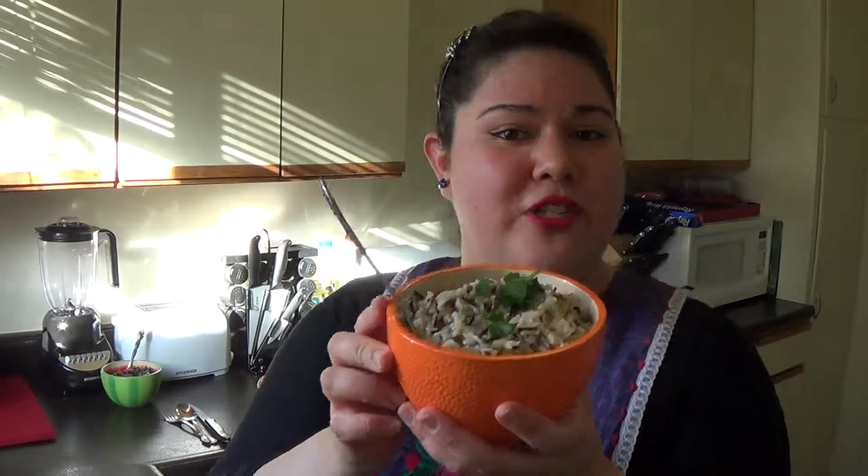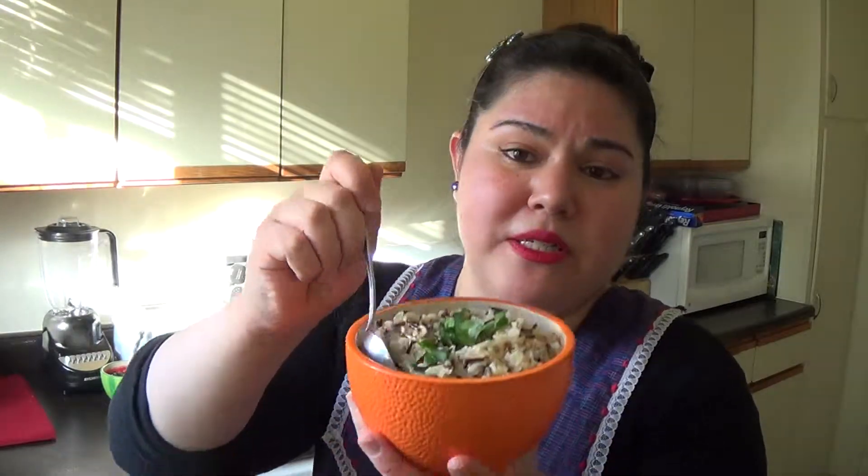Then I got some wild rice. I just sauteed it with some salt, pepper, oil and garlic, and then I added some water to it. Cooked it down for about 20-30 minutes. White rice takes a little bit faster, brown rice takes a little bit longer. It's real good with chicken stock. And I put some parsley on top just for a little color.